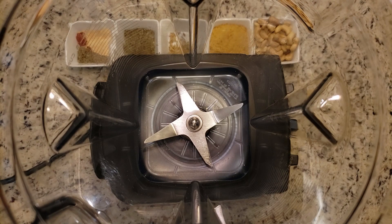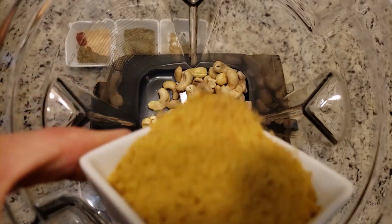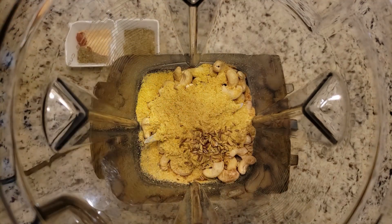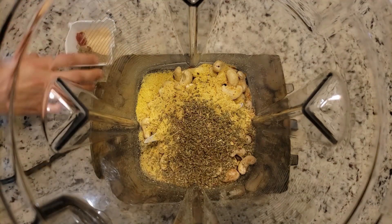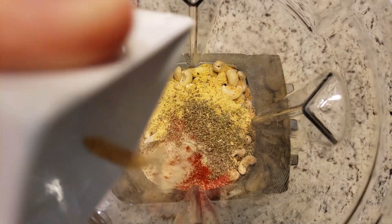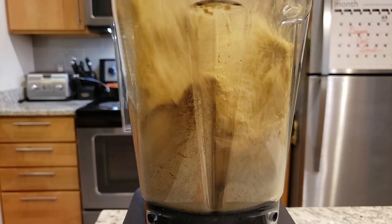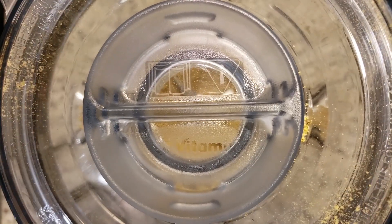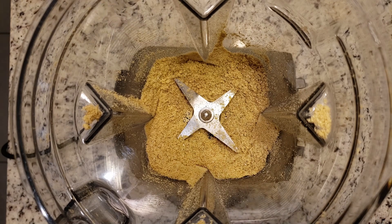Now for the fun stuff. In a high-speed blender add all your cashews, all your nutritional yeast, the toasted fennel, the Italian seasoning, smoked paprika, garlic powder, sage, black pepper, and cayenne pepper — these are all your dry ingredients. Turn it up to high and let it fly — obviously with the lid on so it doesn't go everywhere. You're looking for a nice fine powder. Don't blitz it too much or it will turn into a gummy paste. Use an under-blade spatula to get down to the bottom corners and loosen anything stuck there.